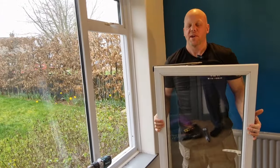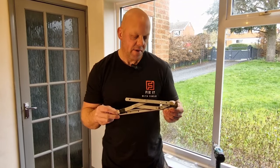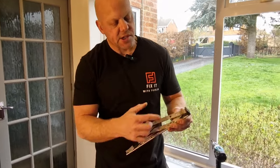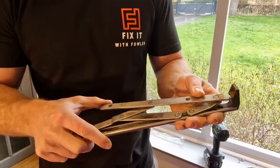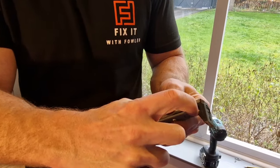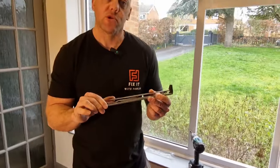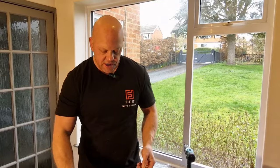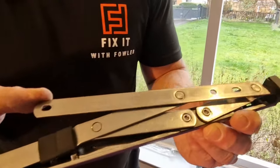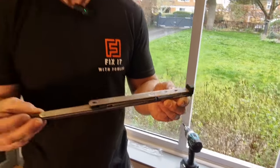Now we can replace these hinges. This is the broken hinge off the window — I've taken it off to show you what the problem is. As this part locates into this section, what's actually happening is it's jamming. If we turn that over, you can see that edge is broken, and that's why the window struggles to open and close. On the new hinge, when that goes into there, it locates correctly and should create the seal we're looking for.